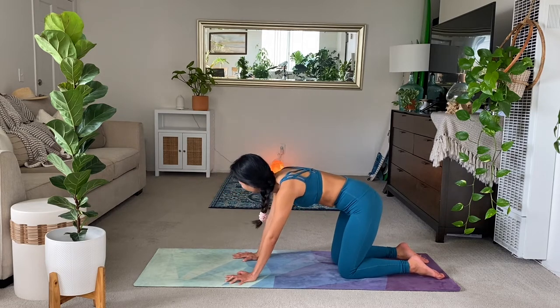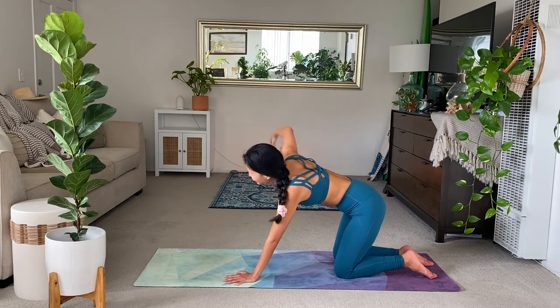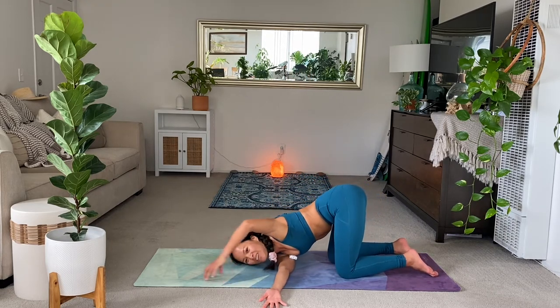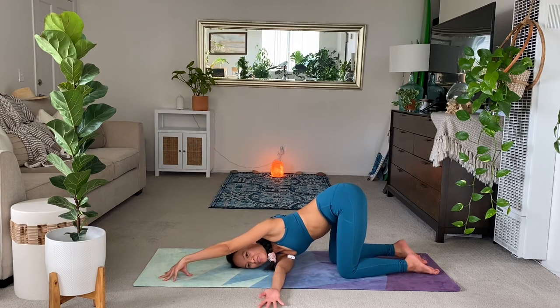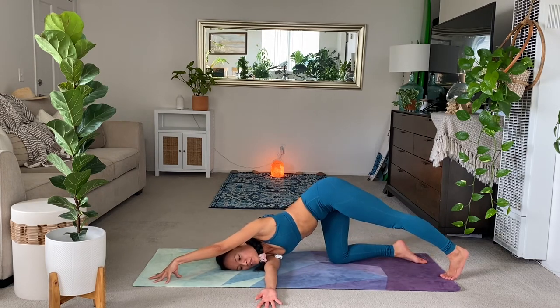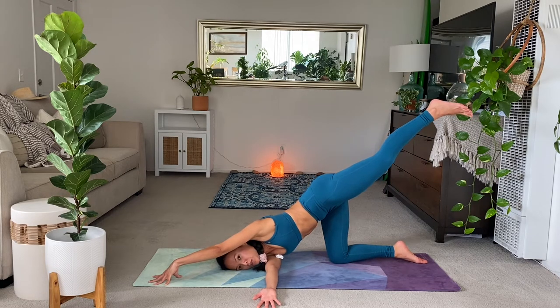Right arm high. Exhale. Thread the needle. Left arm forward. And then tuck the left toes if you want. Straighten the left leg. If you want to balance, leg high to the sky. Just hold. Keep engaging the left glute.